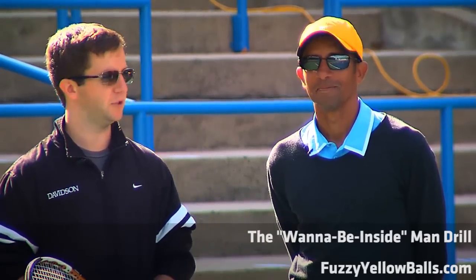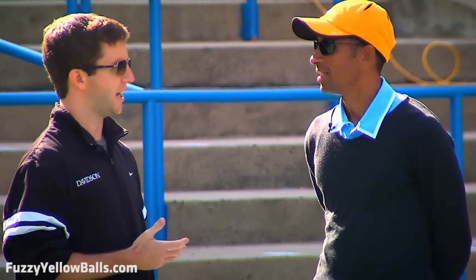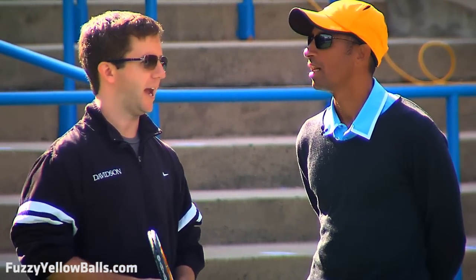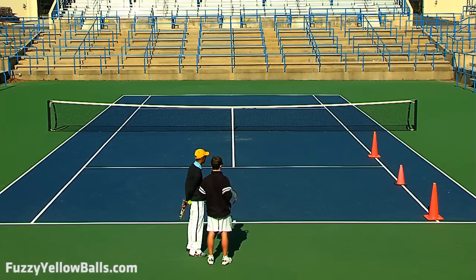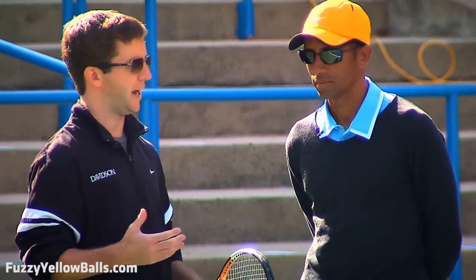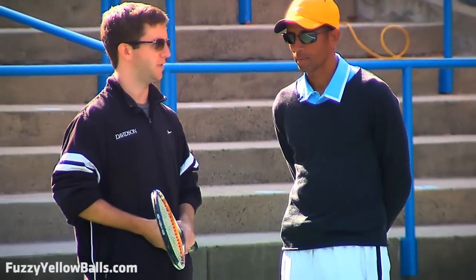Hey everybody, Will Hamilton, Jan Ozu. Hi guys. We are back to do another video. This is kind of an add-on to the Inside Man video that we released last week. And if we cut to the back perspective, you'll see we've got some cones lined up here. Talk us through how this drill is going to work and how this augments and supplements what we worked on in the Inside Man video.